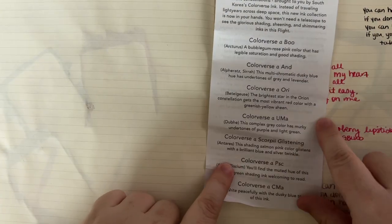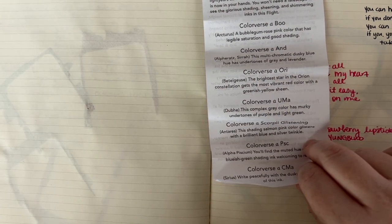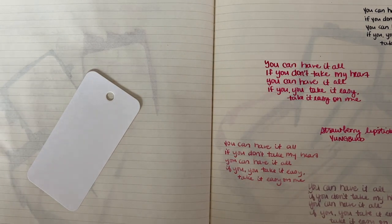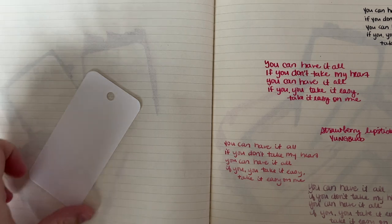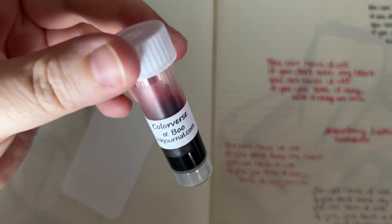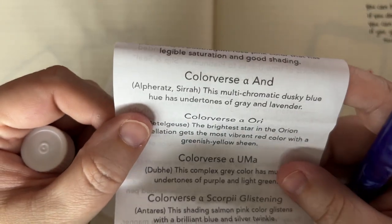So I'm going to swatch these for Ink Flight purposes because I like to keep my Ink Flights separate. As usual, my swatching supplies include the coloring cards, my Moonman N6 glass dip pen, and various paintbrushes from the craft store. We're going to start with Boo.